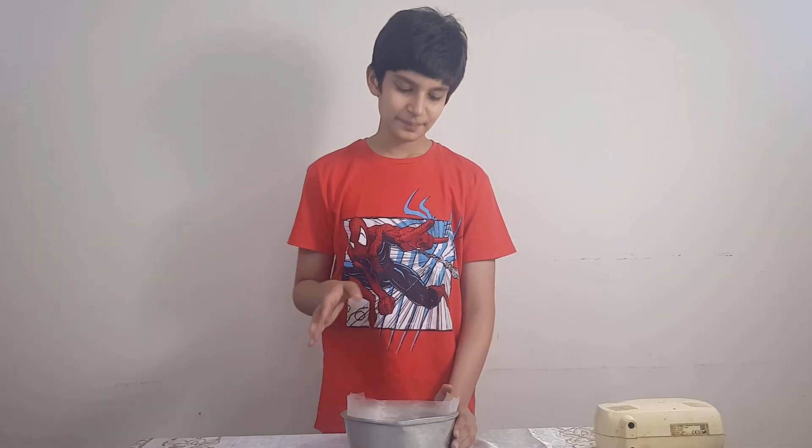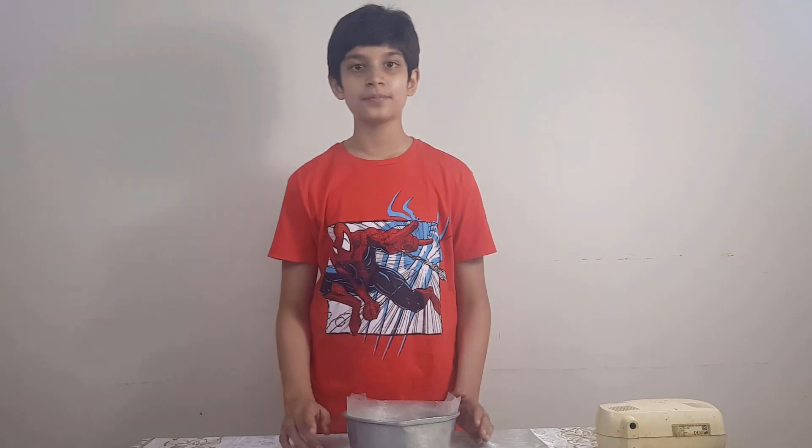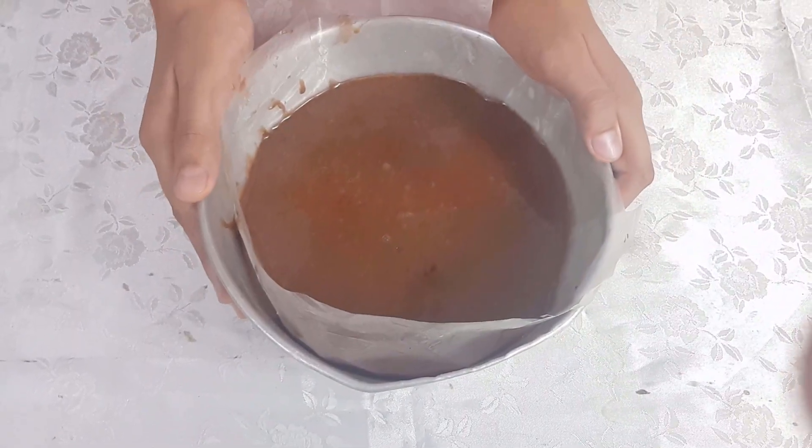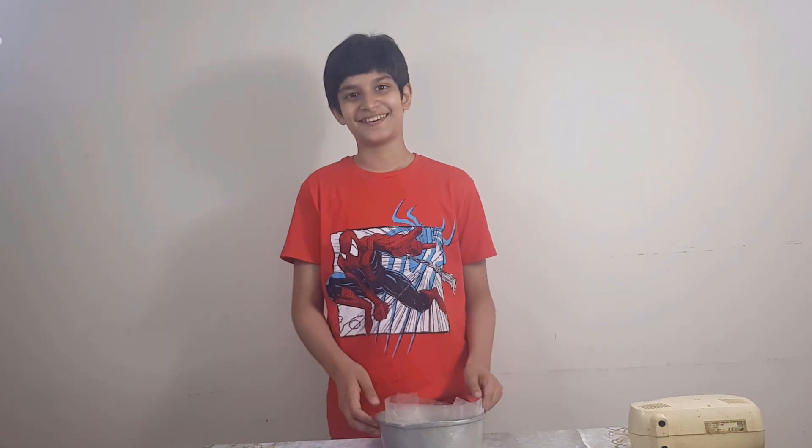Now we have added our mixture in the bowl and we will tap it a little. So we will add our mixture into the baking pan.